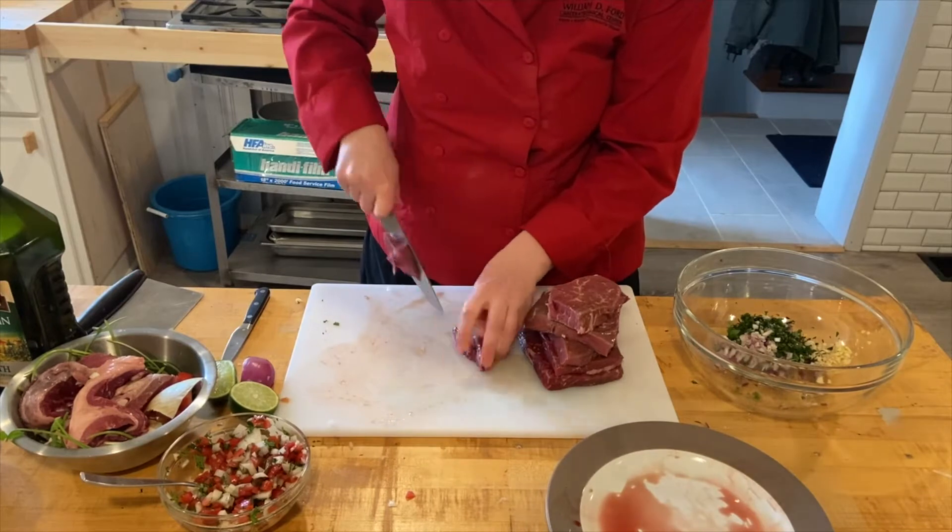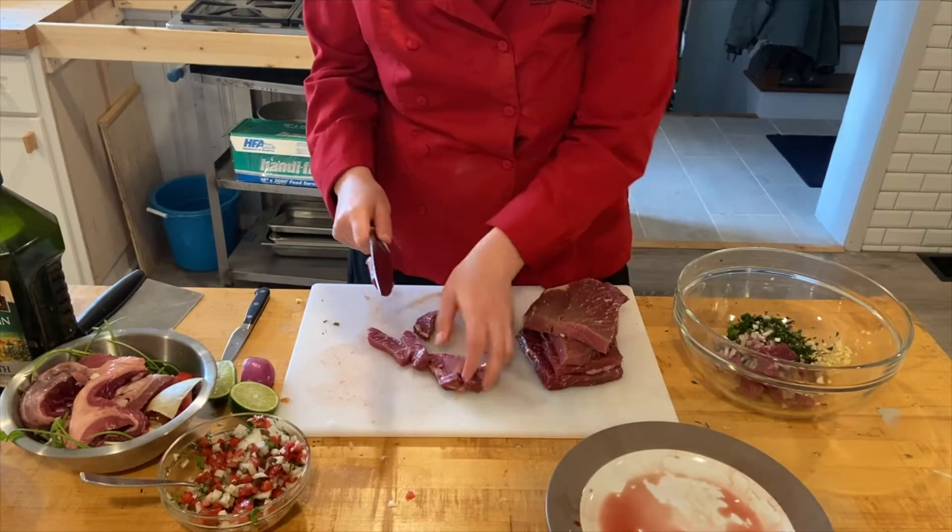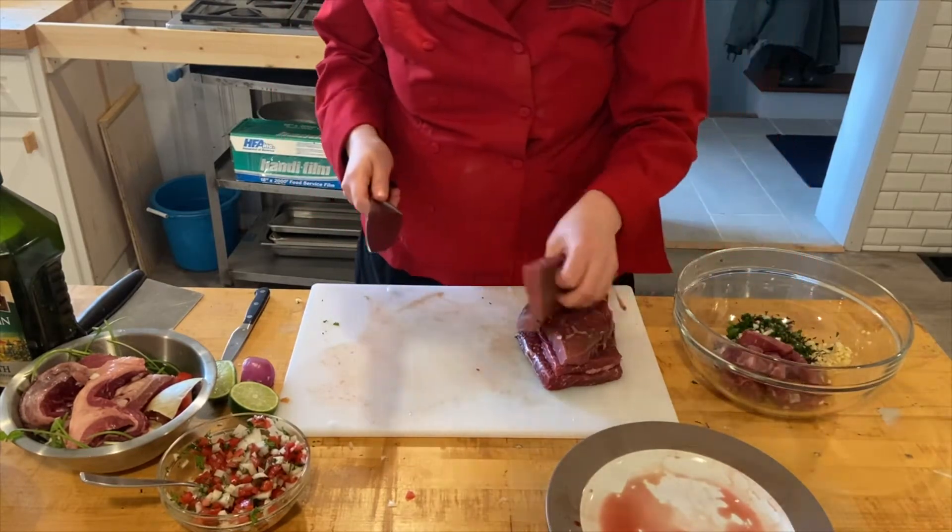Here you can see I'm going to go ahead and cut it into strips and add it to my marinade. The marinade is in the recipe provided.